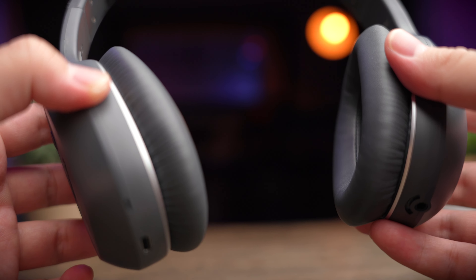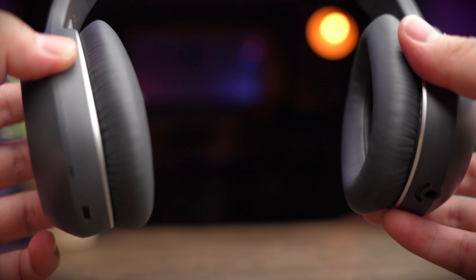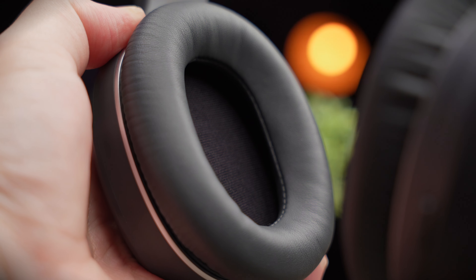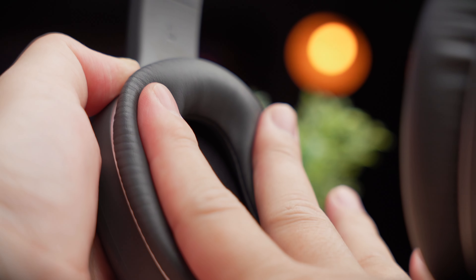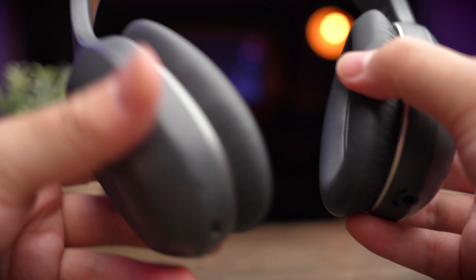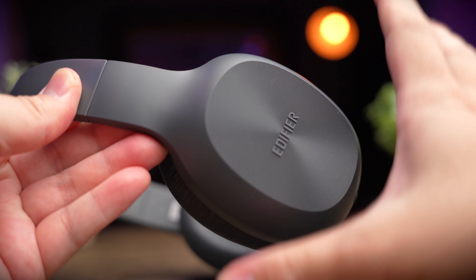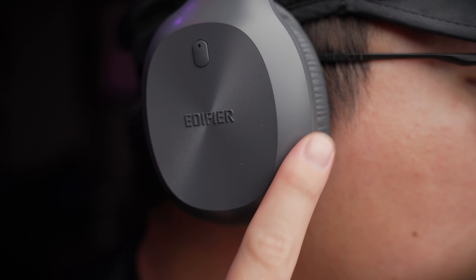I personally think the W820NB has one of the most comfortable ear cups on a budget headphone — it feels like sitting in the seats of a luxury car. The ear cup situation on the W600BT, on the other hand, feels like a budget headphone. There's no memory foam, but at least it's wrapped in a leatherette finish. It doesn't feel as comfortable because it's missing the tilting and twisting features — it's a rigid ear cup with no movement. For me it kind of fits, but it doesn't sit as flush against my head as I'd like. On the left ear cup you'll find the 3.5mm auxiliary jack, and on the right is a USB-C charging port.